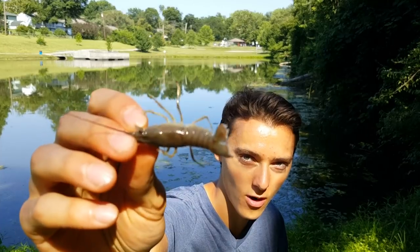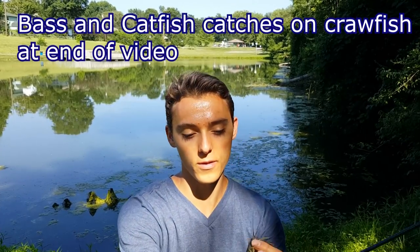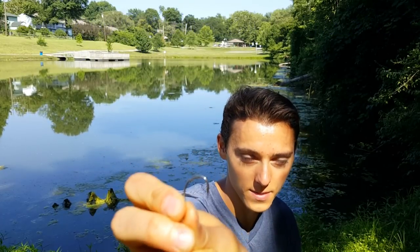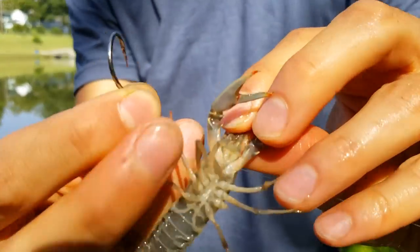What is up guys, this is Zach from Angler's Escape, and today I want to show you how to use crawfish for bass. Right here I went to my local creek, caught a little crawfish, and I want to show you how to hook them. For a crawfish about this size I use a size one hook — sometimes up to a one-odd or two-odd if it's a little bigger.